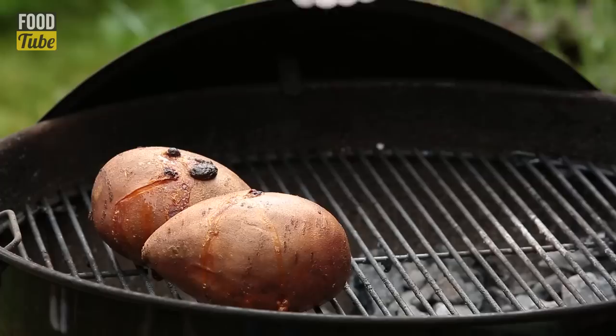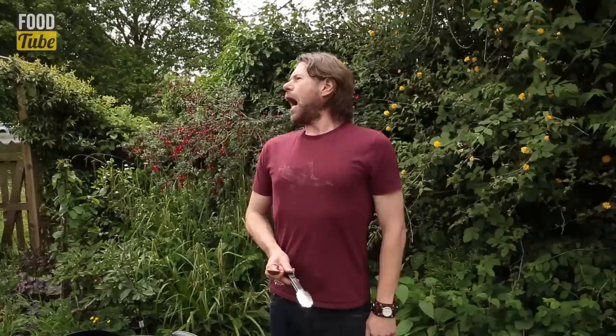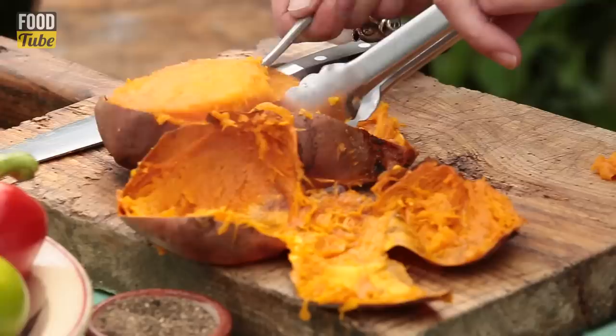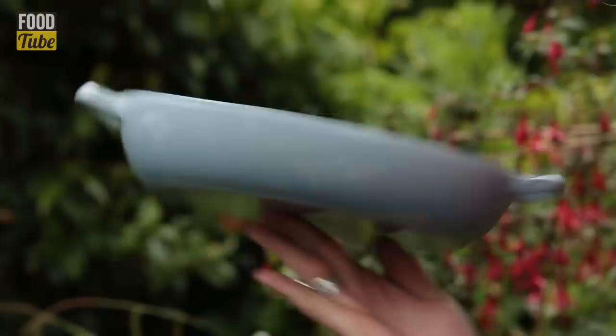Sweet potatoes — these guys are looking amazing. Get them in your oven or your outdoor barbecue slash oven for about 45 to 50 minutes. Look at that gorgeous, gorgeous meat, man. I thought we had some meat going in this — but okay, full-on vegetarian dish for your eating and perusal pleasure. How good does that look? So there goes all our beautiful sweet potato meat. This is about enough for six quesadillas. We're going to let them cool off.